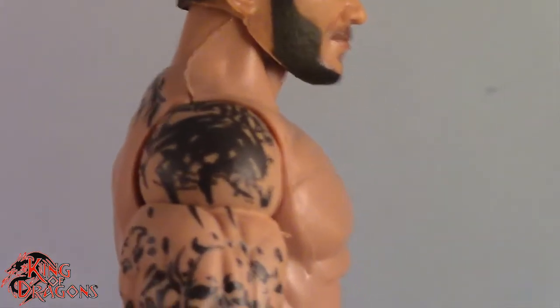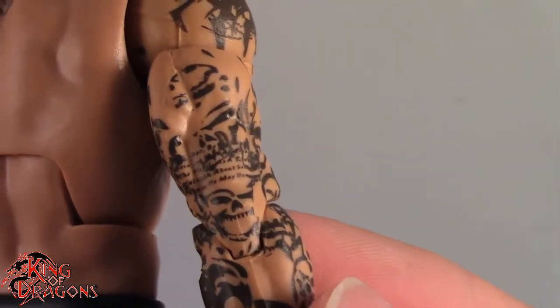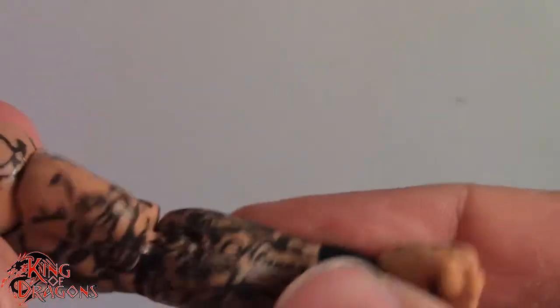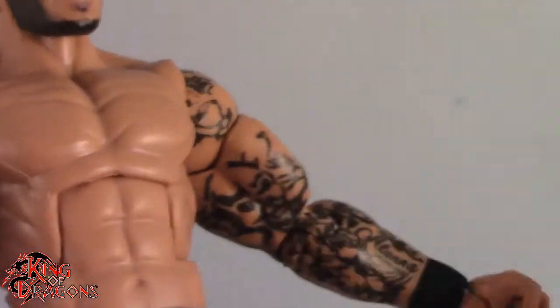Speaking of which, you can see that Mattel did add all his tattoos. You can see his tribal tattoo, and then all the skulls going down his arm. We even have the quote right here — something about the lion being your enemy and coming to consume you. And you can see his tribal tattoos are really present on here. Something I'm a little disappointed in is that the rose isn't painted on his arm — I really would have loved to see the red rose, because that stands out amongst his tattoos.